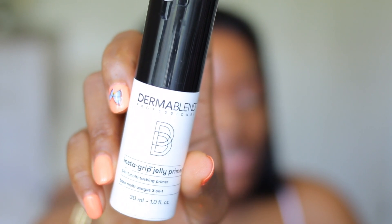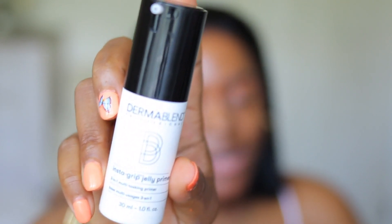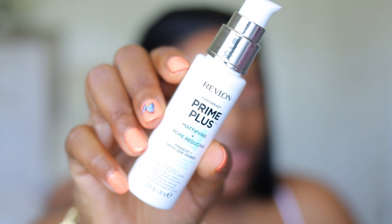I'm gonna start with this Dermablend Insta Grip jelly primer. It's one of those grippy primers, so it's very sticky, which is actually supposed to be really good to help keep your makeup in place. It doesn't have any claims for oily skin, which I do have, so what I'm gonna do is add some of my mattifying primer. I'm gonna use the Revlon Prime Plus mattifying primer — you can use any mattifying primer that you have — and I'm gonna put this one on my T-zone so that area could be more matte.